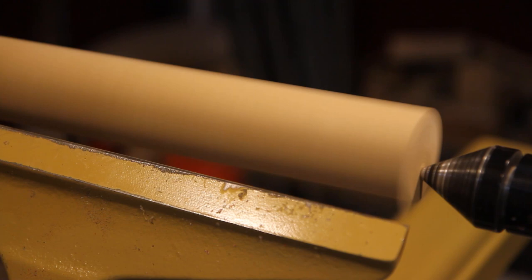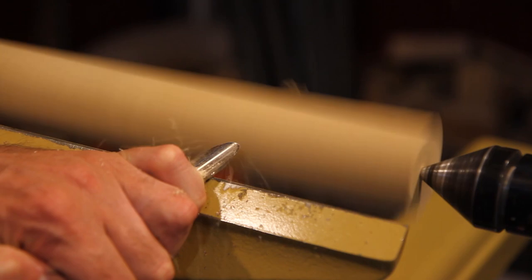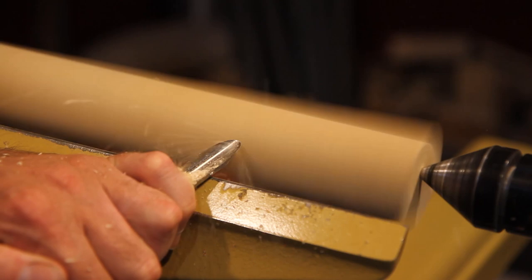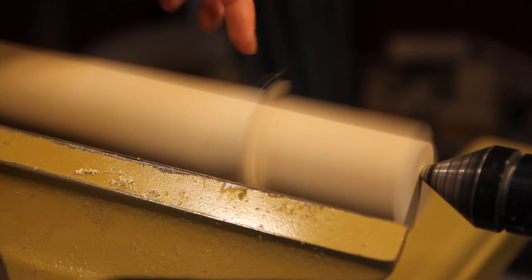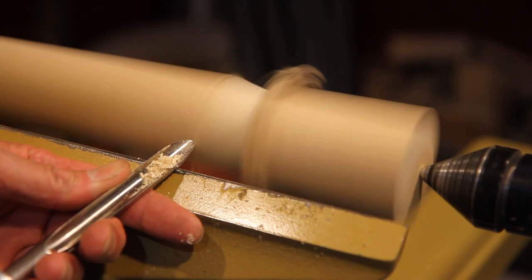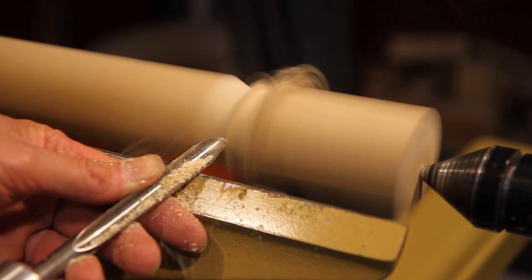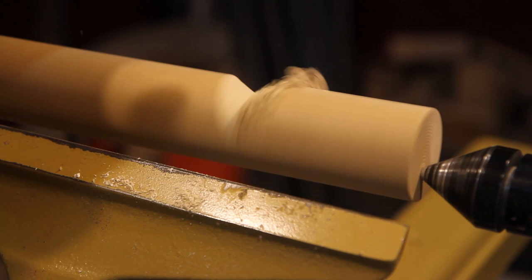Normally if you were doing a bowl you'd just use a bowl gouge to true it up — just come in at an angle. I'm using a spindle gouge. You can see the ghosting right there, so you can tell right when you're coming into it. You can see it on the bottom too, so you know right when you're about to touch. Turn it off and you can see I'm coming from the other side — it actually makes a pretty clean cut.